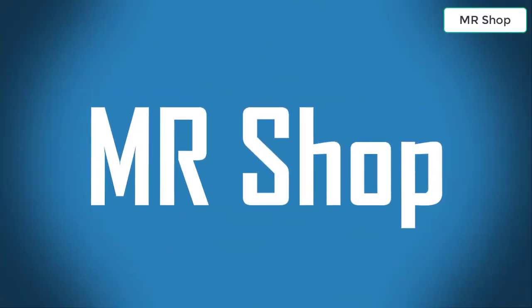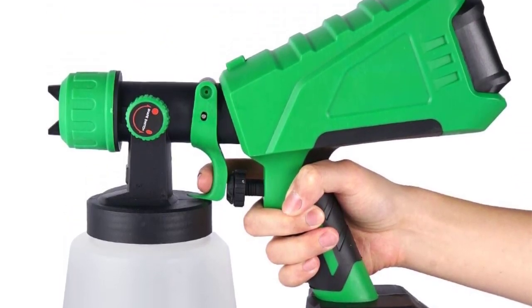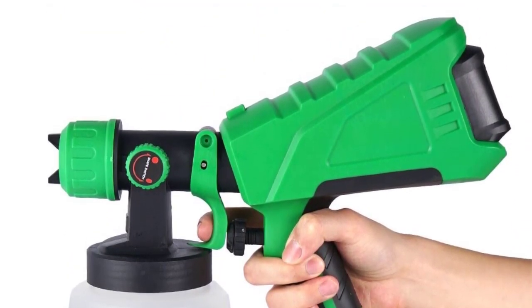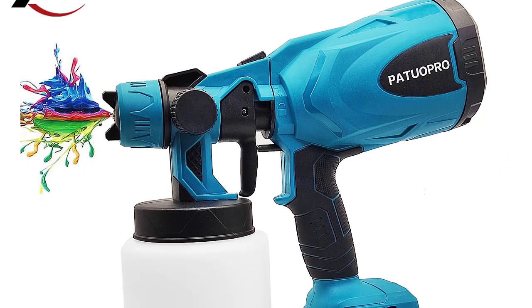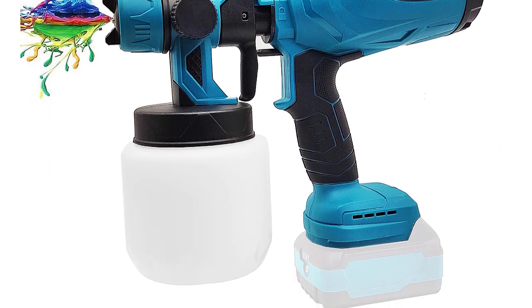Welcome to Mr. Shop. Looking for the best electric paint spray gun? In this video I have compiled a list of the top 5 electric paint spray guns in the market. Please note that the price can change at any time.